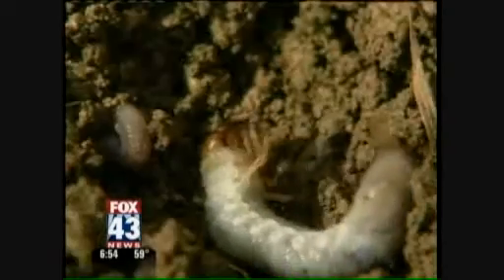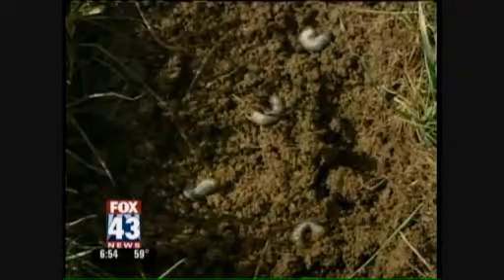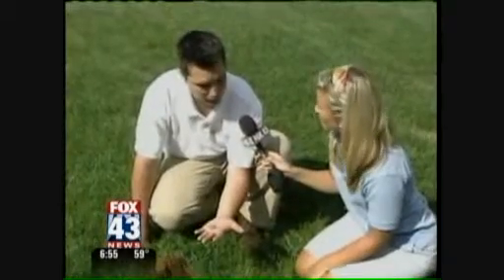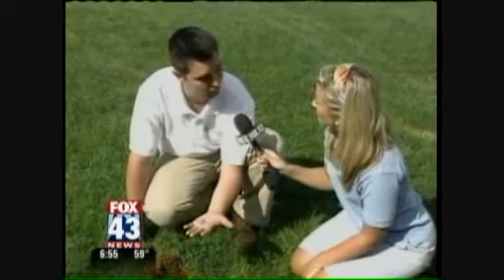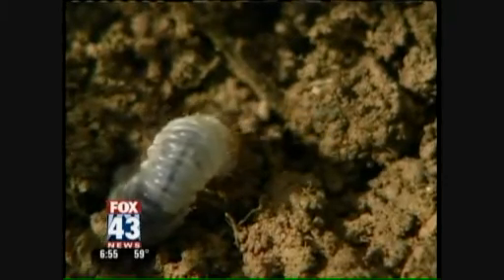So these little guys need to go. How do we get rid of them? We can apply what's called a corrective grub control. There are two types. A corrective is a quick knockdown, quick control insecticide that will take care of the grubs in the yard as they're feeding. And then preventatively, in late spring you should put a preventative grub control down so that you don't get this problem. That has a real long residual and will help you keep grubs out of your yard all summer long.